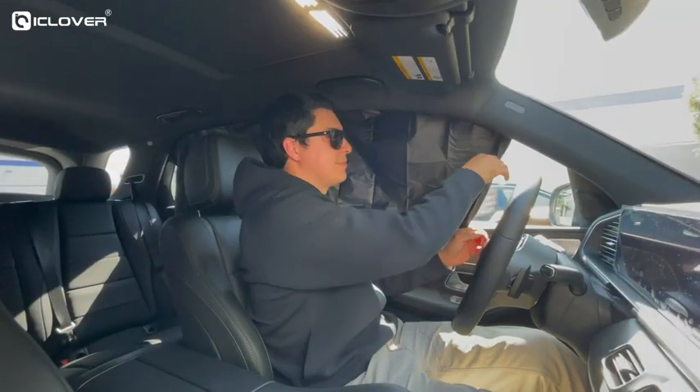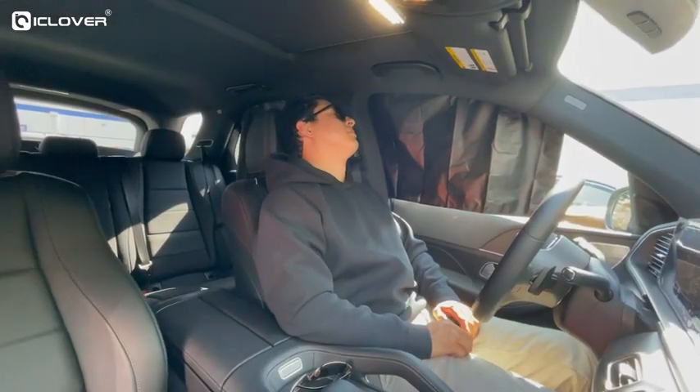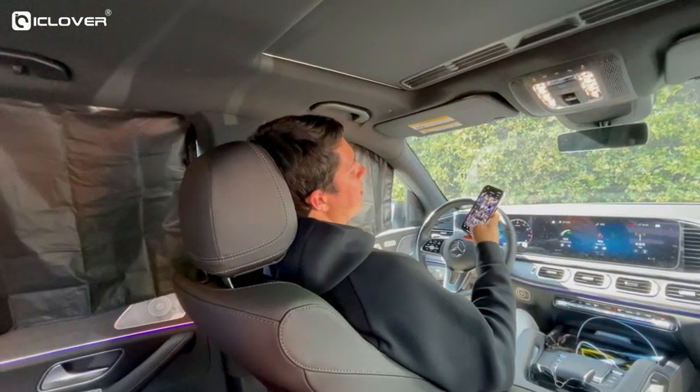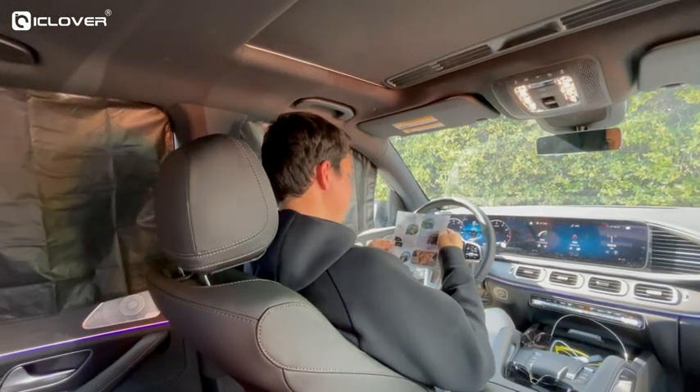Shading curtains not only block sunlight and reduce the temperature inside the car, they also create a private space when you take a nap. They prevent people from staring or peeking and prevent items from being stolen, making you feel more at ease, secure, and comfortable.